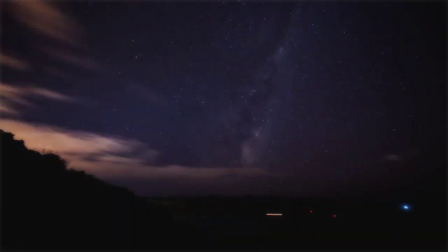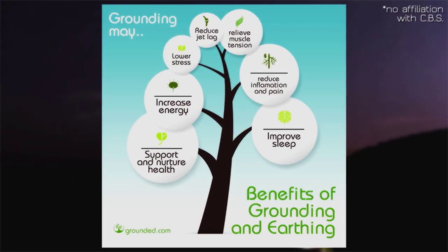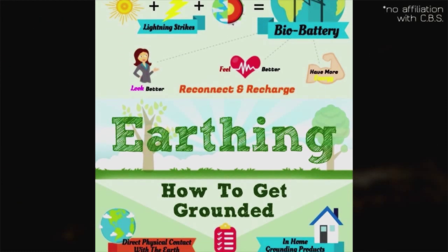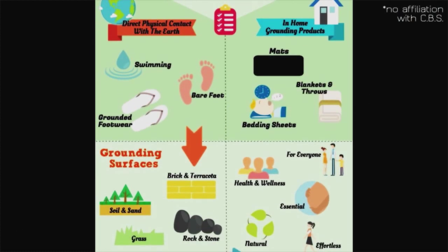There are plenty of other health benefits which I won't get into, but there's a lot of information available on the web, so I highly recommend you check it out. I'll see you in the next video.